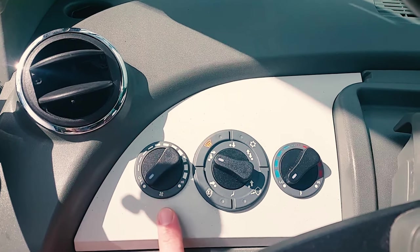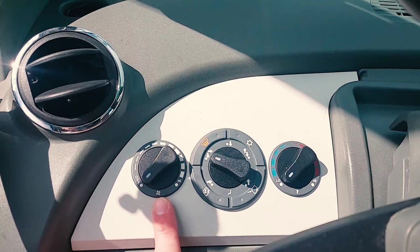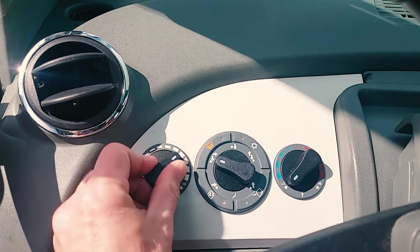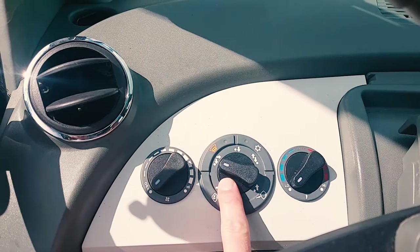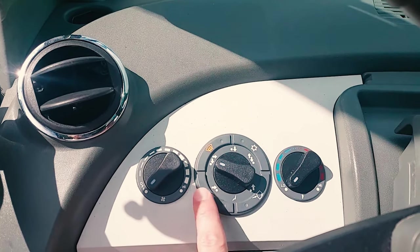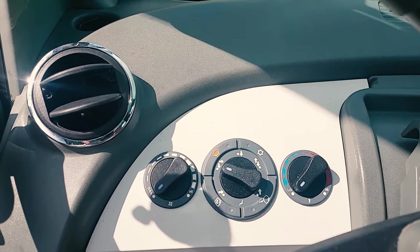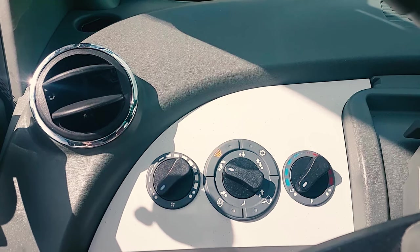The air conditioning controls are as follows. This is your fan speed, low to high. This is the direction of the air — what vents you want the air to come out of. Whether it comes out at your feet, at the side vents, at the dashboard vents, or a mixture of them.